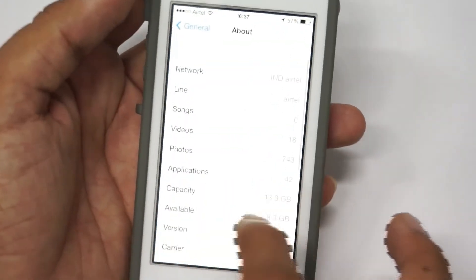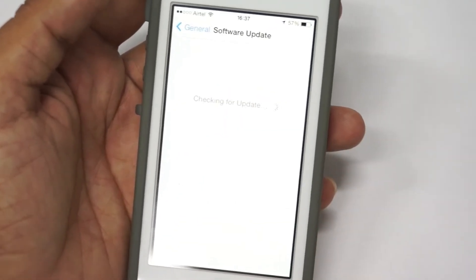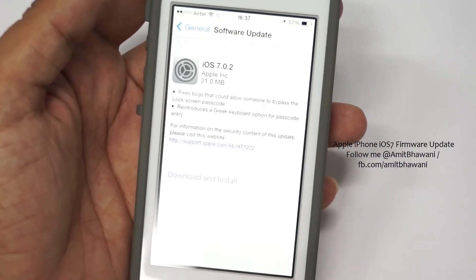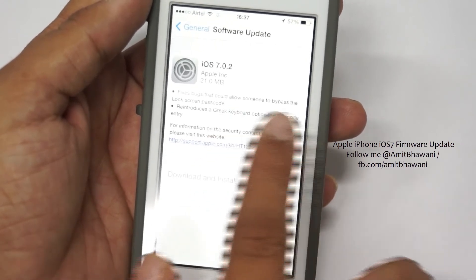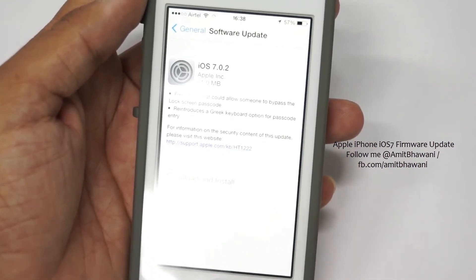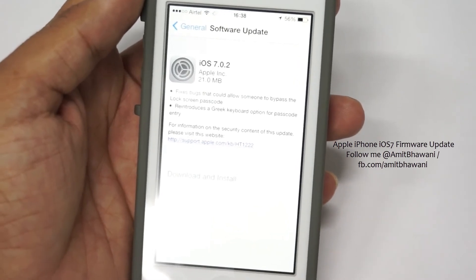You would feel that you already have a passcode or password lock on your device and no one would be able to make any calls. But to fix that, Apple has actually sent a new firmware update which is 21 MB, and it's going to fix the issue of bypassing the lock screen passcode and also reintroduce the Greek keyboard. You can find more information on the given link here, and this is the new update being sent to all users.